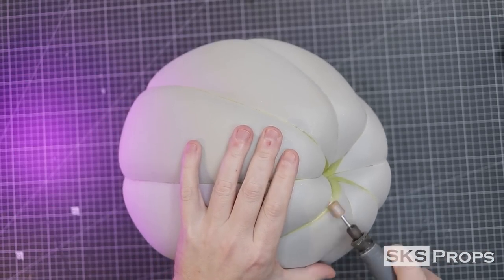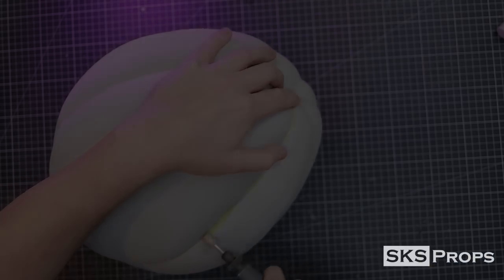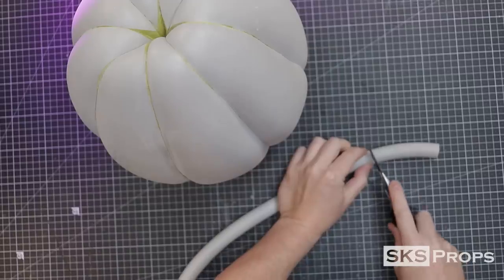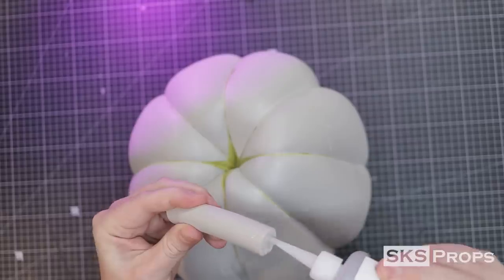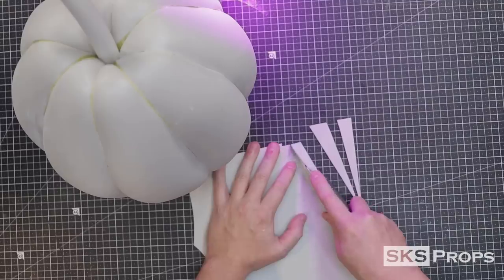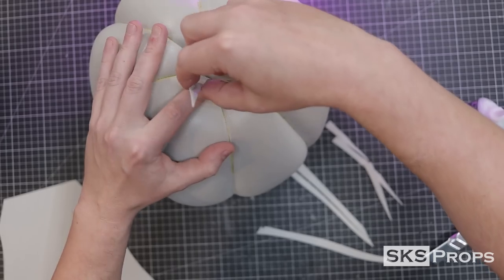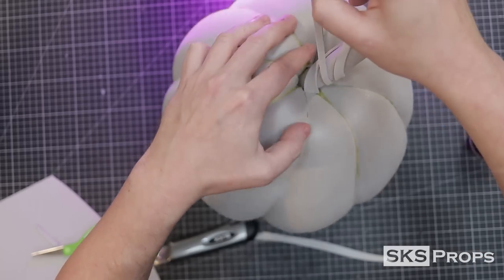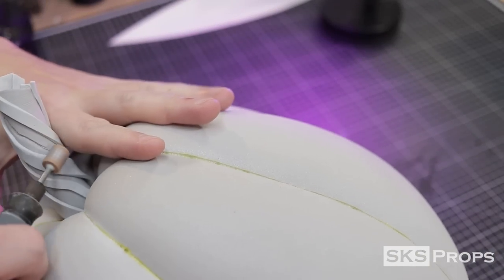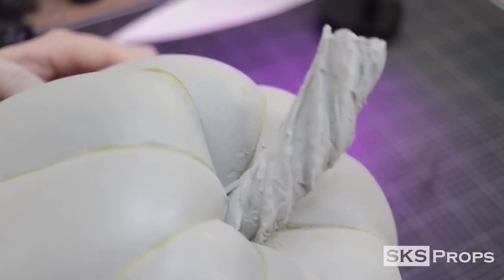If you have any spots that have pushed out maybe a little too much, go ahead and take your rotary tool and knock those edges down. To start the fabrication process of the stem, I'm going to use a 20mm HD foam round dowel. This is cut to fit and glued onto the top of the pumpkin with some super glue. To give the stem a twisted vine look, I cut some thin strips of 2mm HD foam. These strips are glued at the base and spiraled up the side of the stem. To give this stem some texture, I take my rotary tool and start carving into the dowel. Because I've added the 2mm strips, this will vary the height and give it an organic look.